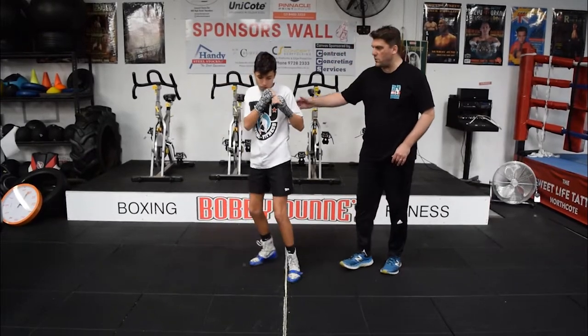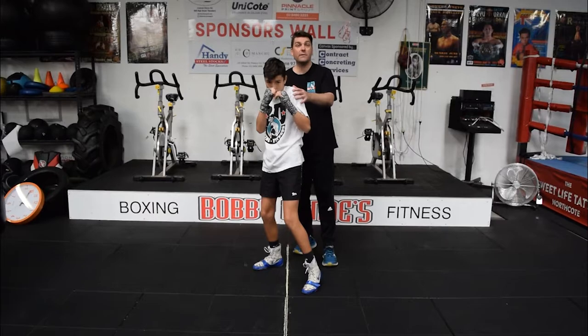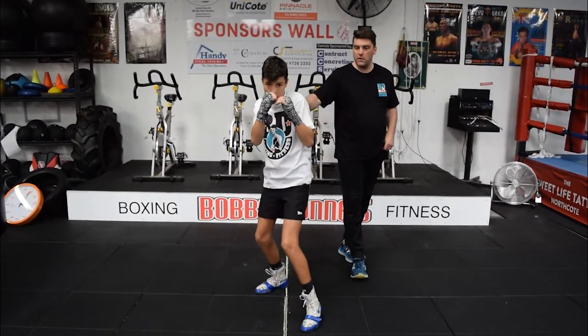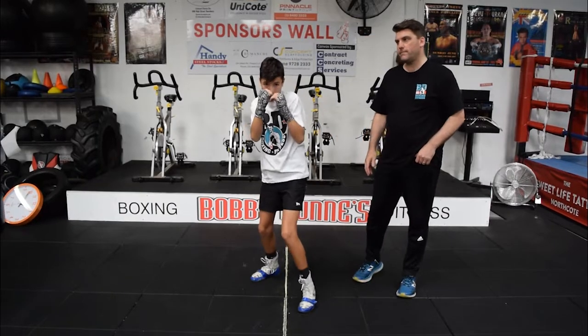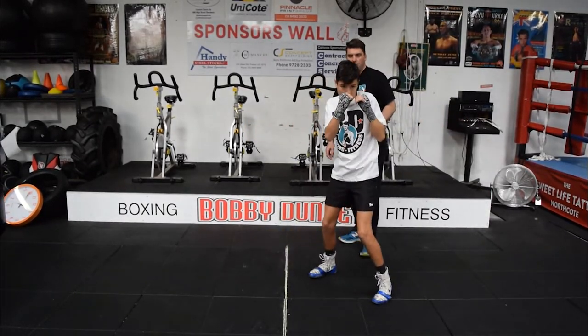The next variation — get on that line again, Tommy. We're going to move two jabs forward, so we're going to do two in a row. Nice and slow. Two back. Two left. Two right.